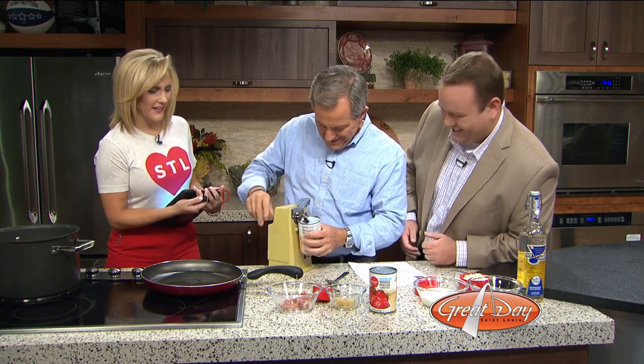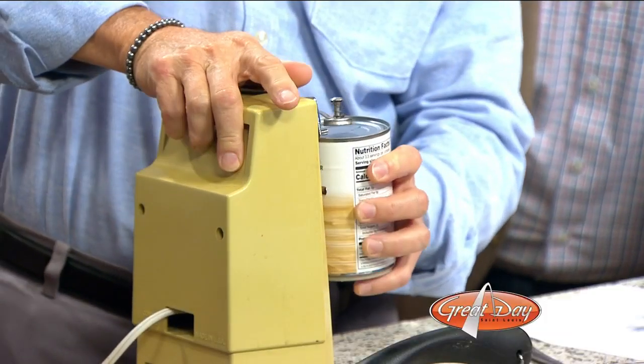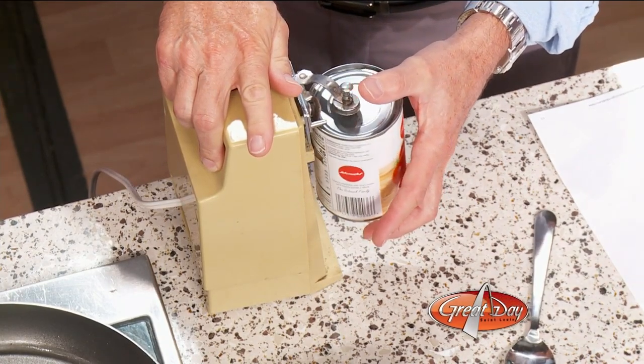Hang on a minute — there you go, right there. You push down a little magnet. Yes, remember the magnet? Of course, because that keeps the lid from dropping down into the can. This is awesome. I haven't done this since I was a kid. This is solid television.